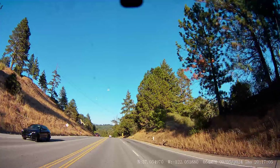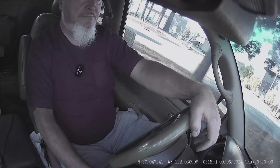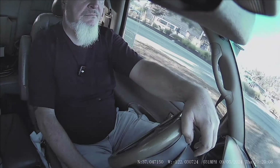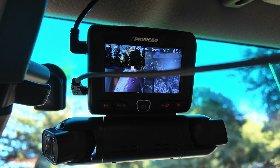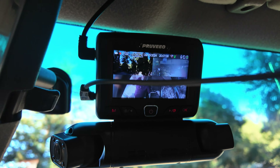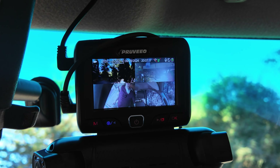I do want to note up front that the company did provide this unit for this review but has had no input at all in any of the content — this is completely my opinion about this item. So I've got the Provio camera hooked up. I didn't want to take the time to do a full install, but I will be, because this is a great product.